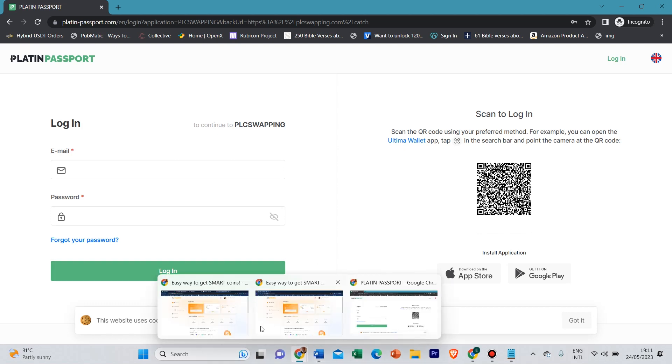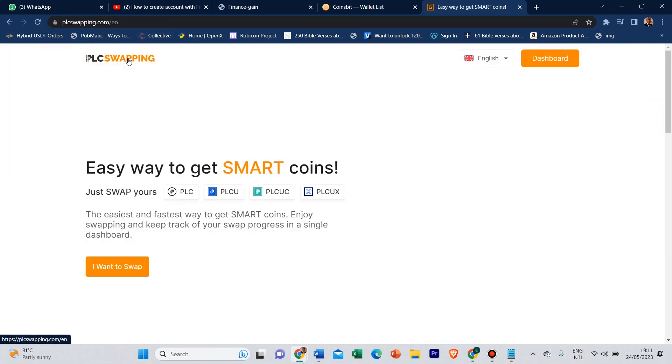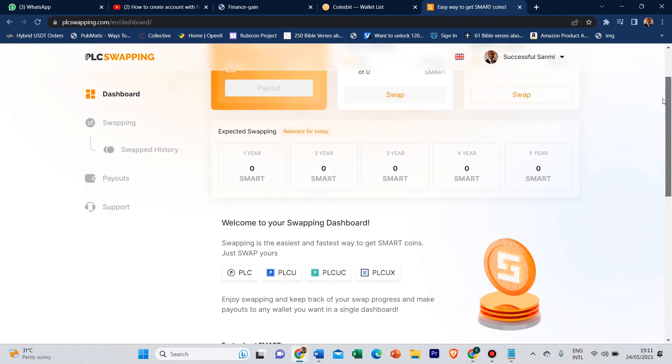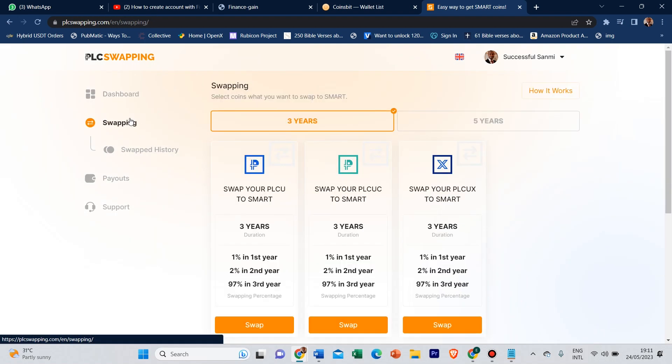The moment you log in to your account, you should find your dashboard. Your dashboard should look something like this. Now you can swap for three years or you can swap for five years, depending on what you want to swap.